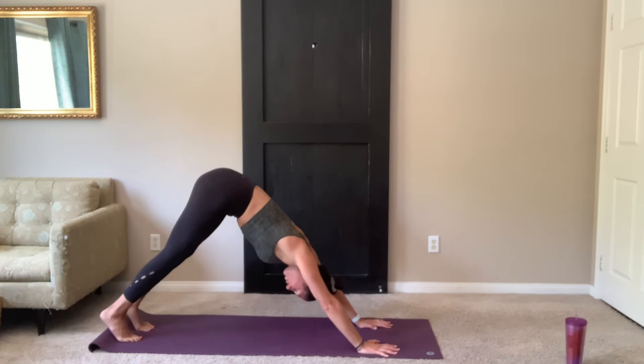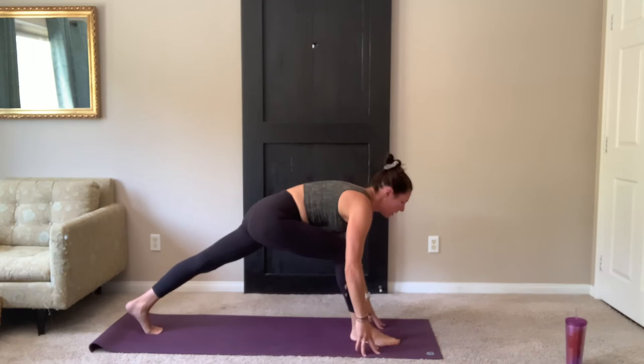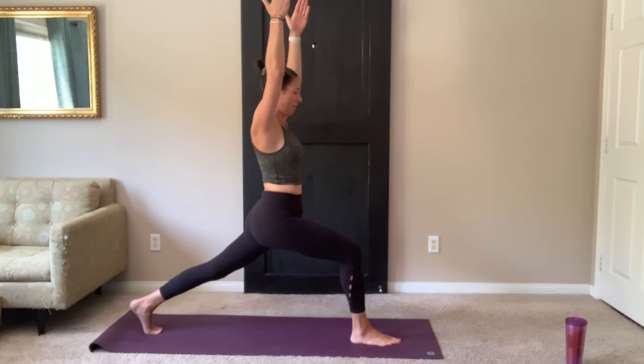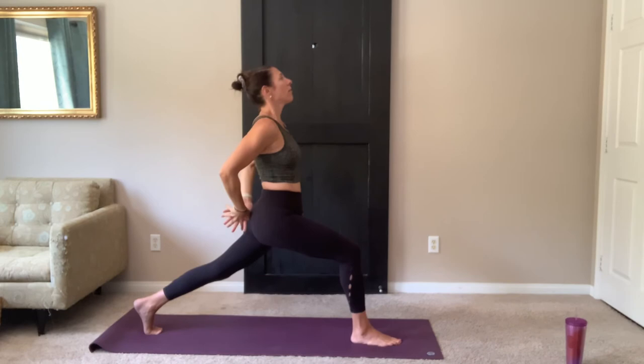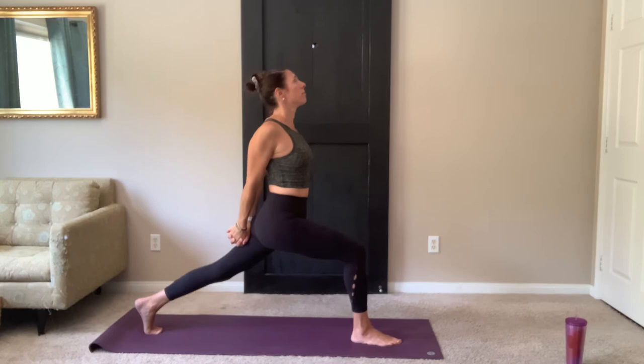Inhale, reach your right leg. Exhale, step the foot between your hands. High lunge — arms float up. Bending into that front knee, lift tall through the body. Keeping the left leg straight. Relax the shoulders. See if you can look up. Taking the hands behind the back, fingers and release. Bend deeper into your knee.